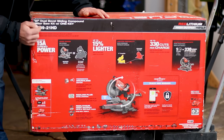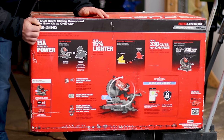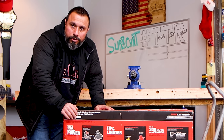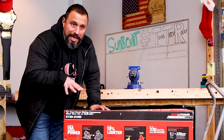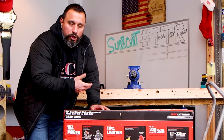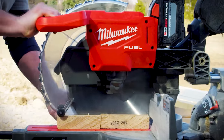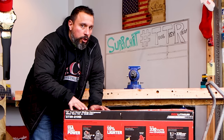Here it is — Milwaukee's dual bevel sliding compound motor saw kit with One Key. What does that mean? With One Key, you're able to maybe adjust some features of the saw. I doubt it. I really don't know how embedded the One Key is into this saw, other than you're able to inventory and track the saw. For small business owners and contractors that have tools checked in and out, keep track of where they're at — this is a huge feature.